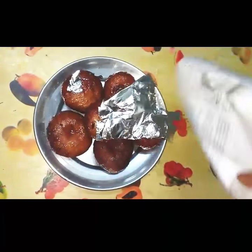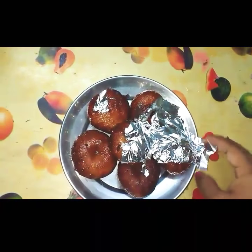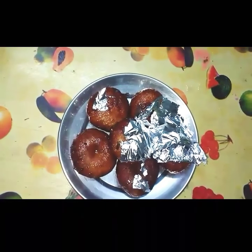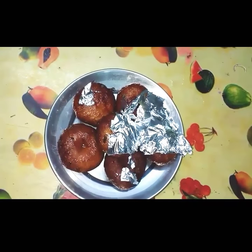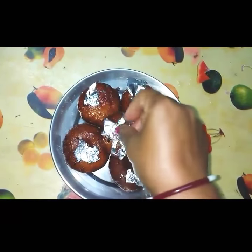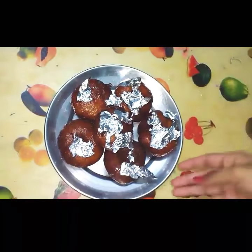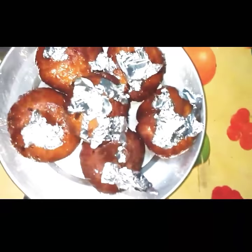Now I will be adding the silver foil or silver leaf. Decorate it with the silver foil. If you are not having this, you can add one clove to each of the sweet and you can eat. See this — it's how tasty it looks.